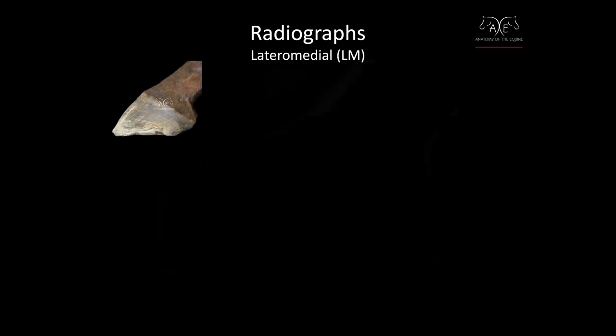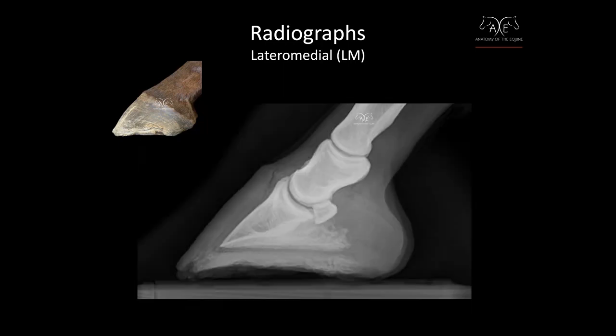This is commonly referred to as a lateral X-ray, but technically it is a lateral-medial X-ray, meaning the radiographic beam is shot from the lateral side of the hoof towards the medial side of the hoof. There's your coffin bone, here's your short pastern, and the navicular bone.